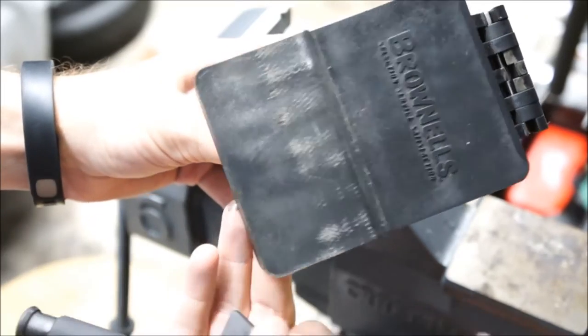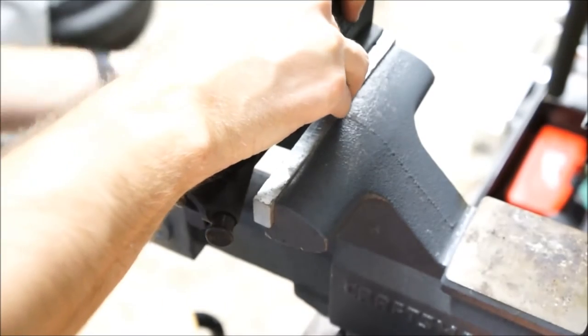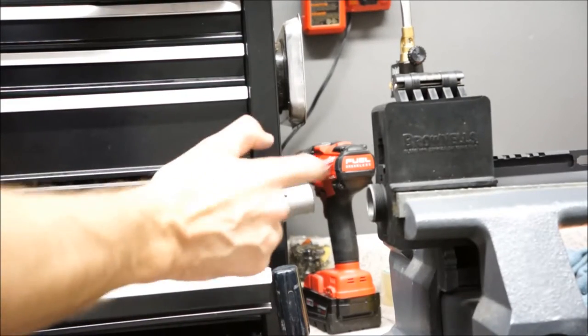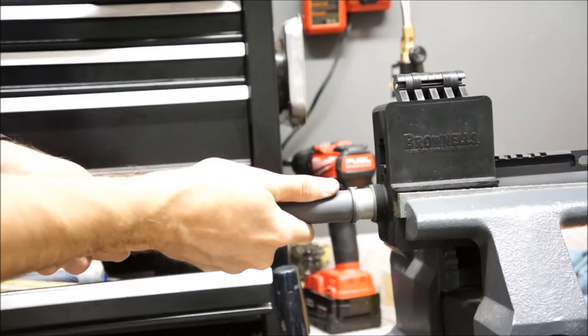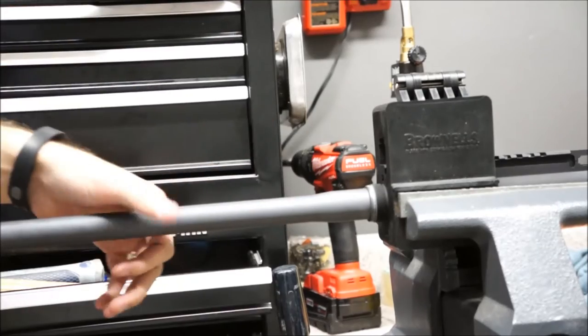I've got that Brownells vise block right here, so I'll go ahead and put the upper in the vise and start putting the upper together. The barrel has a little pin here that fits right into a notch in the upper receiver. All you have to do is wiggle it in — this one's not too bad — and make sure that pin falls into that notch.